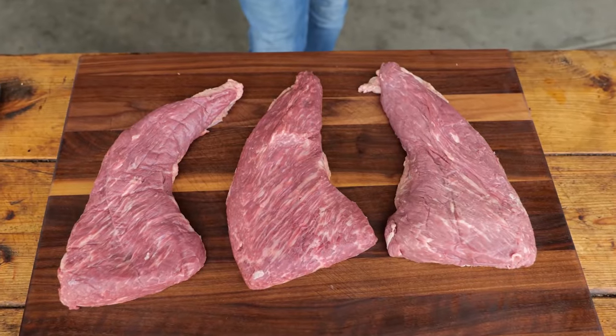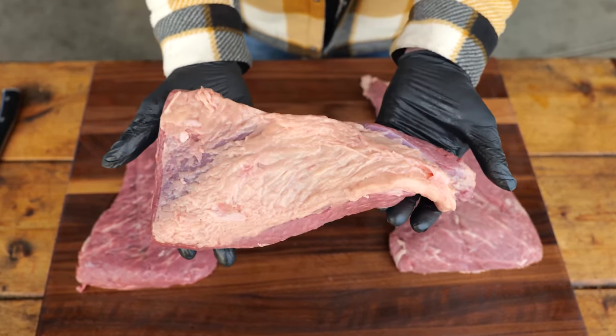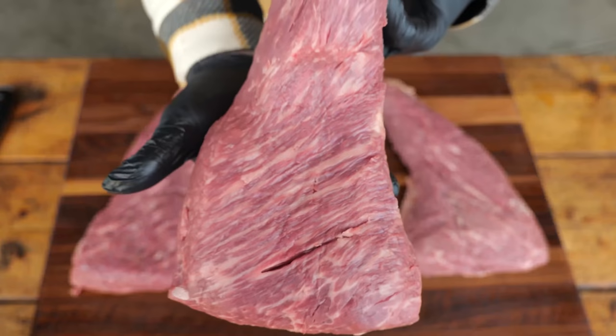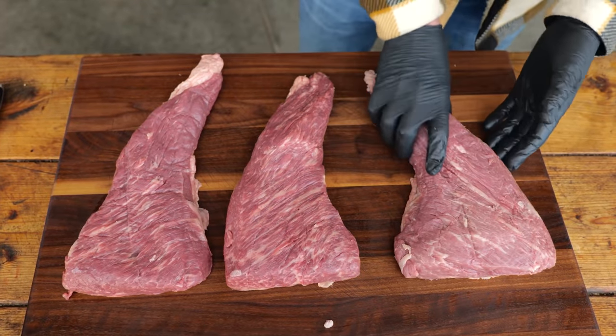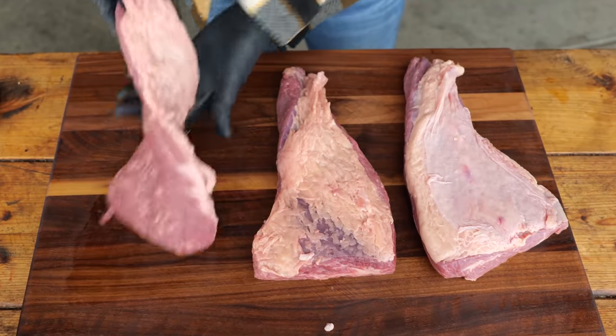The tri-tip with a good amount of intramuscular fat and a nice fat cap that sits on top. If you're looking for a tri-tip, always get it with the fat cap. Then later on you can decide if you want to take it off or leave it on. And I always leave the fat cap on, because it's the turbo on your car engine.